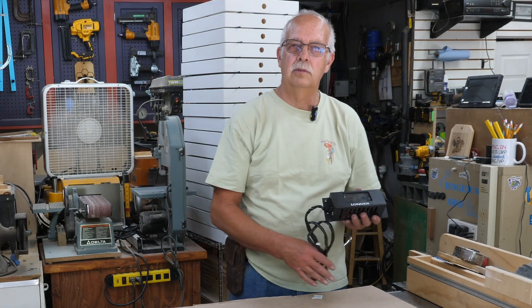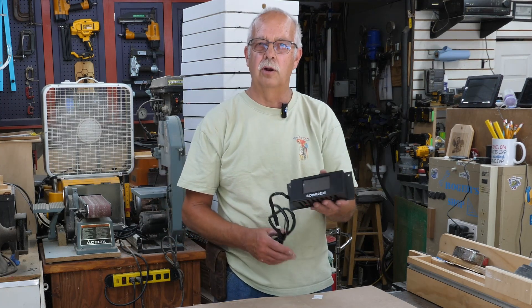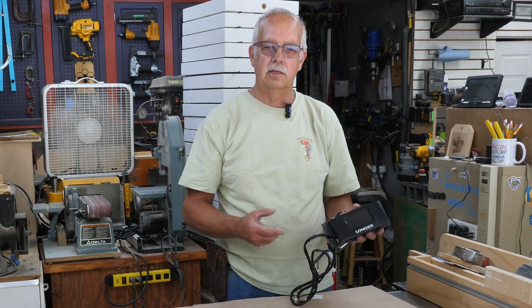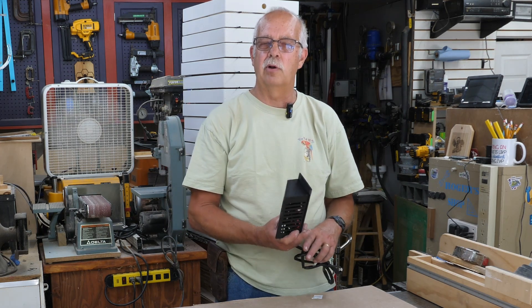Longer Ray-5 laser. I'm going to show you how to replace the motherboard and the controller. This is at the request of a viewer that I'm demonstrating this.